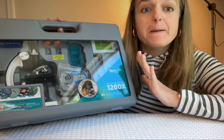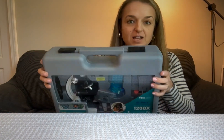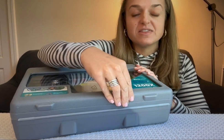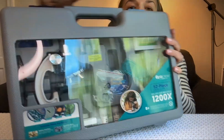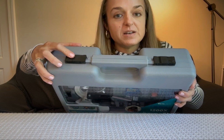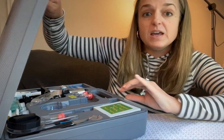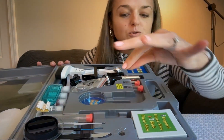This is the IQ Crew microscope set and I'm going to show you what's in it. First of all, it comes in this case — it's kind of like a briefcase that is very substantial. This gray part is thick plastic; this part is see-through so it's thinner. There are locks up here that keep it nicely closed.